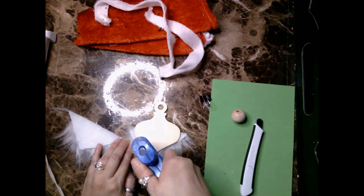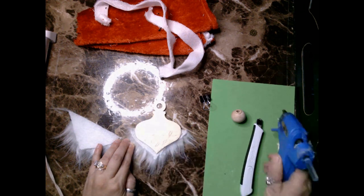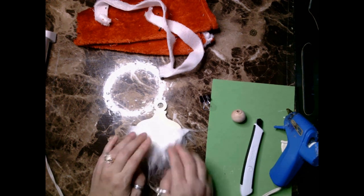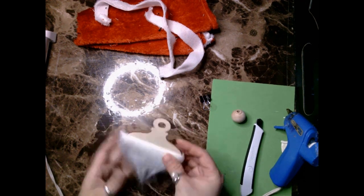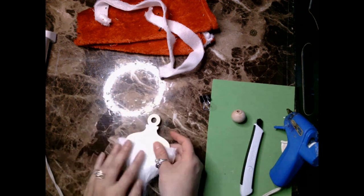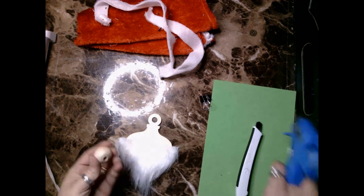Once I finished gluing the beards on both sides, I try to fix the beards so that they look nice, then take the round ball bead and glue that to the top of the beard — only one side.